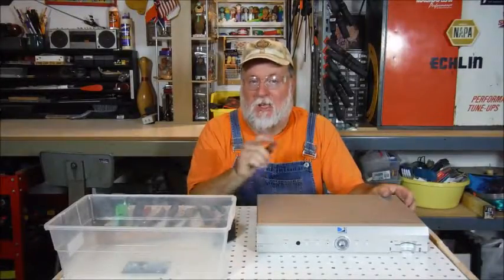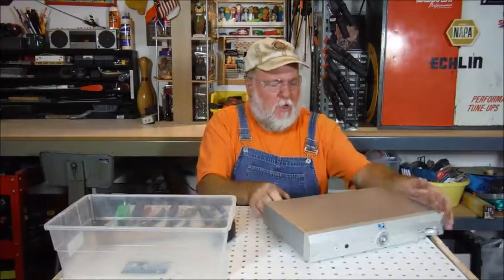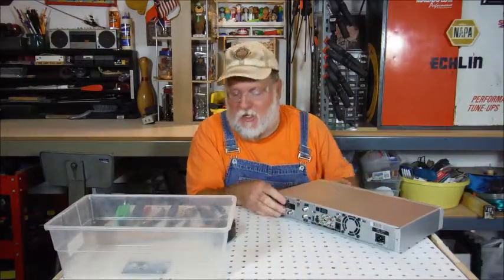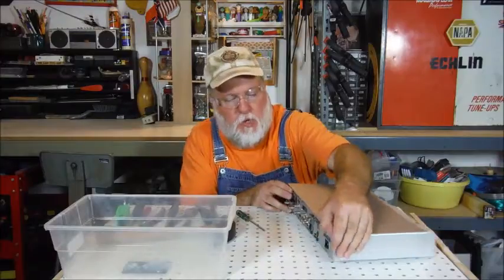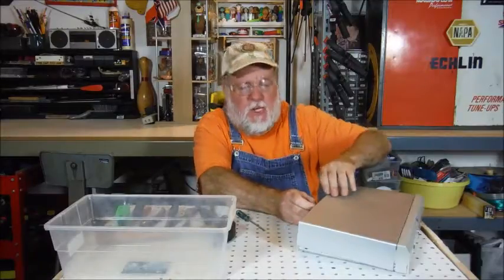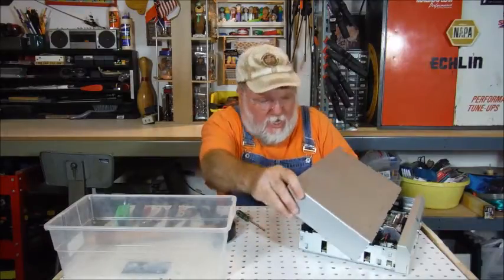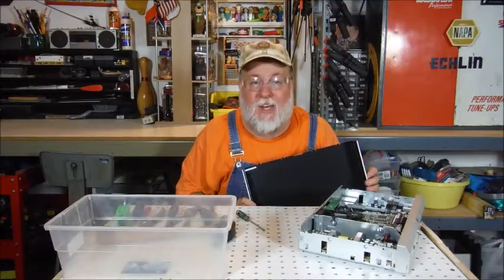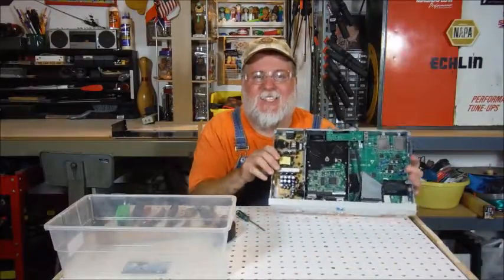Three screws later — they were Allen screws, which threw me off for a second. The seal is still on this unit, so I'm going to break the seal just like that. Three screws held on the lid, and there it goes. You have to kind of shift it side to side — there it is, a sheet metal cover slides right off. The easiest open yet!